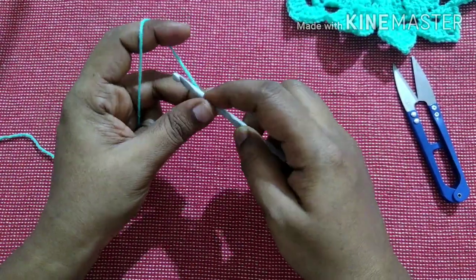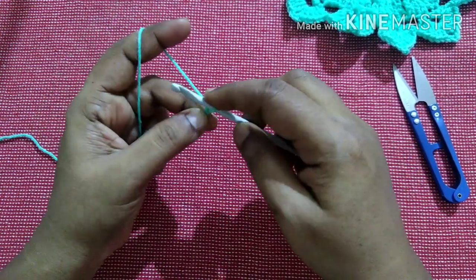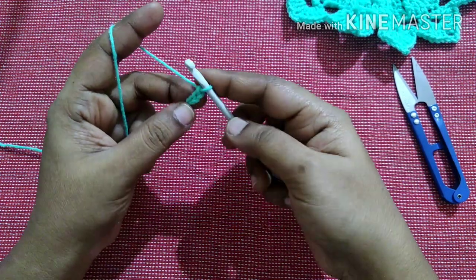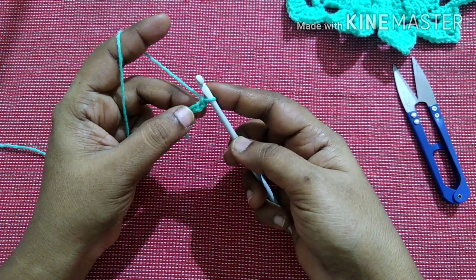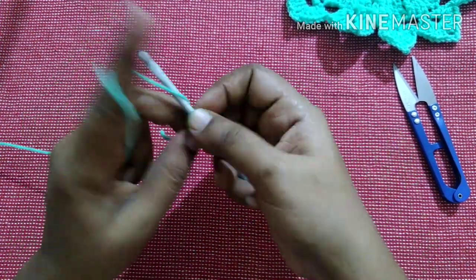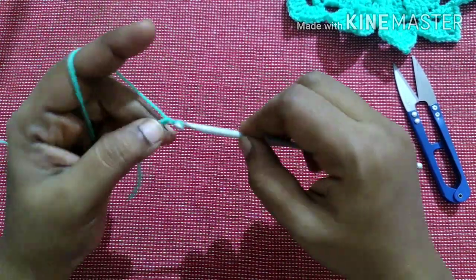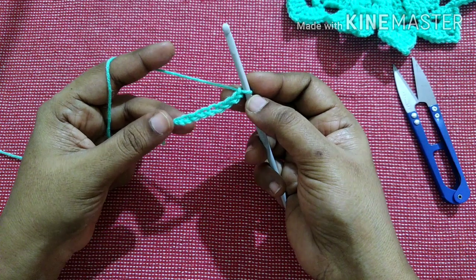Do 10 chain. To do a chain: yarn over, pull through the loop — repeat this. We have to do 10 chain: one, two, three, four, five, six, seven, eight, nine, ten.